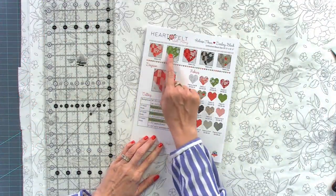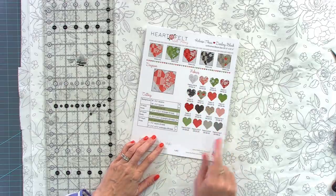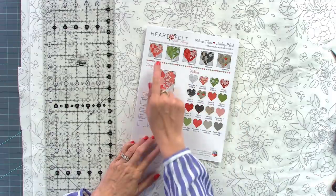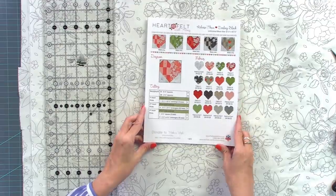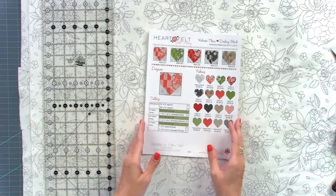Hey guys, it's April 1st, so happy April Fool's Day. I'm not going to play any jokes today because I'm not that funny. We are going to be working on our charity event — block three of Heartfelt, called Darling. This quilt was designed by Corey Yoder and there are five blocks. We've raised over $75,000 for Make-A-Wish, and at the end of the video I'm going to show you another quilt we'll give away free once we hit $80,000.